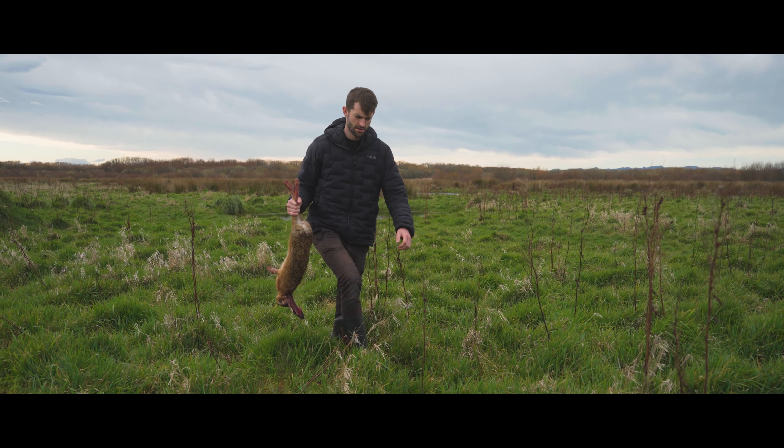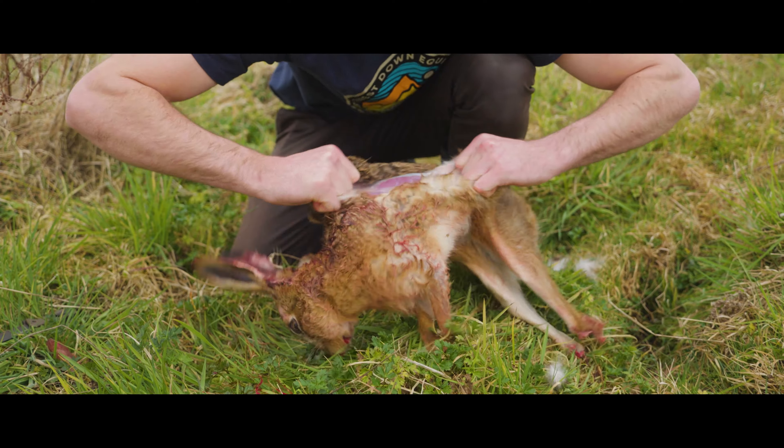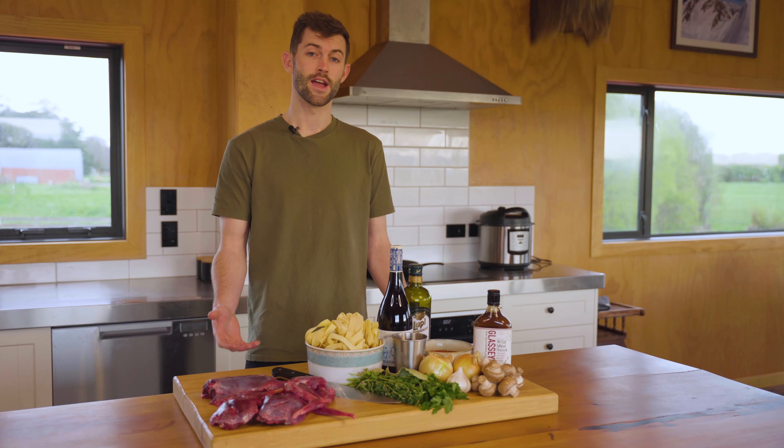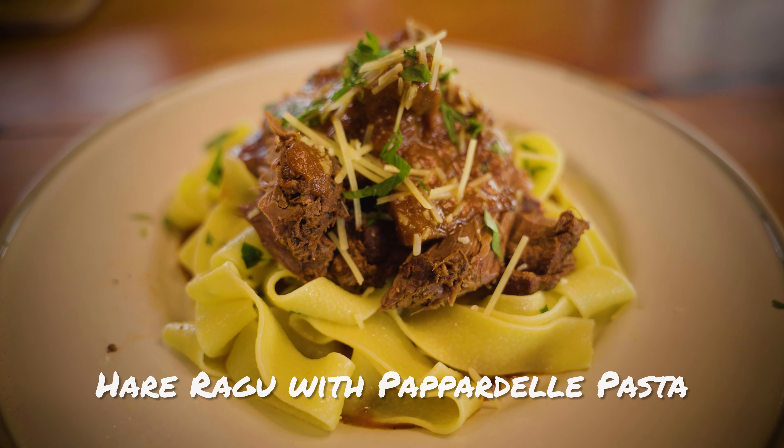The humble hare is usually looked past as a prime table meat in New Zealand, and I've actually never tried it before. So I'm hoping it works out today — I'm going to be making a hare ragu with pappardelle pasta.